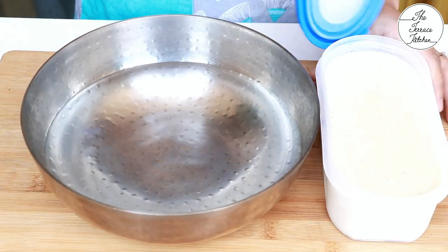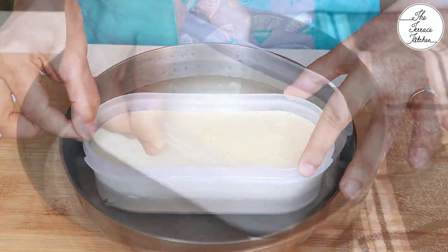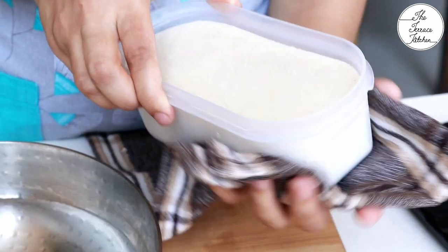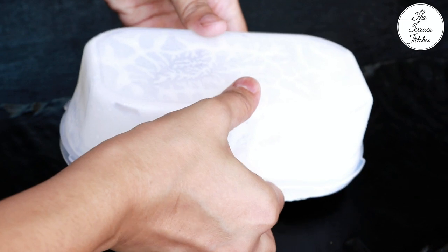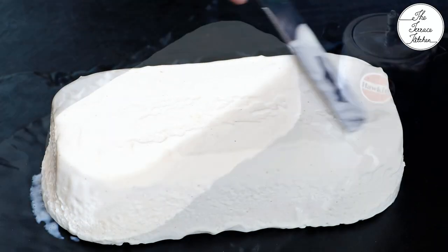It should take six to seven hours. After the ice cream sets, you can place it in water for a few seconds — by doing this it would be easy to demold the ice cream. As I've mentioned in my previous videos, scooping out this ice cream is not easy like whipped cream ice cream, so demolding and then slicing is a better option.